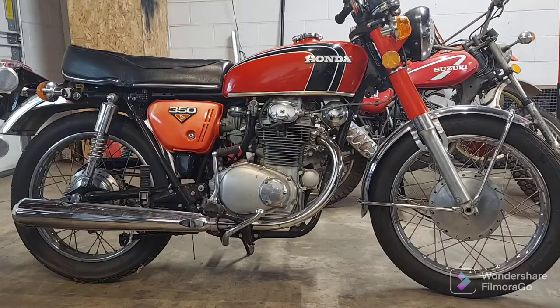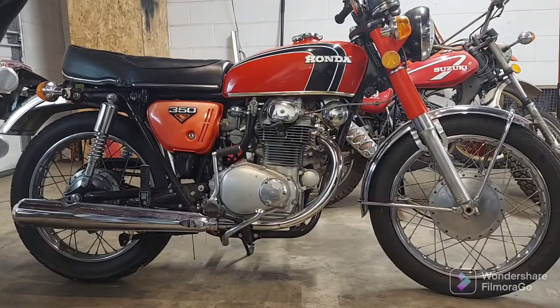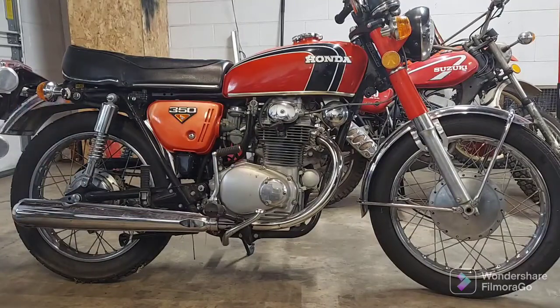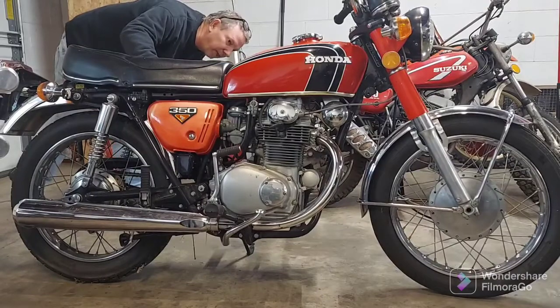I just wanted to start it and see that it did run, and yeah, I've got my work cut out for me. The next thing we're going to do is a compression test before we go any further. Then I'm going to try to narrow down that top end noise. It's very possible the cam chain is really loose — doesn't make sense with those miles, but it does happen. We might need to make a cam chain adjustment on this one.